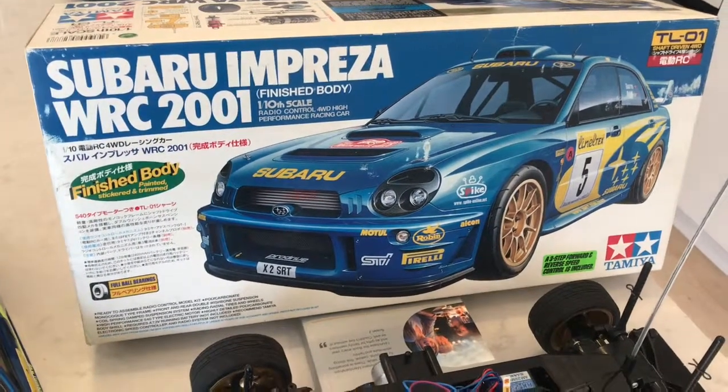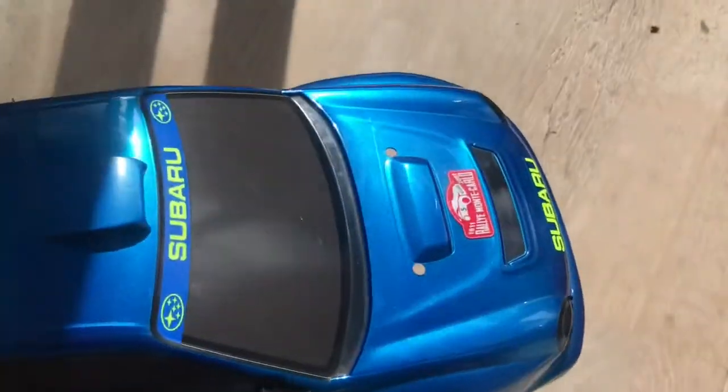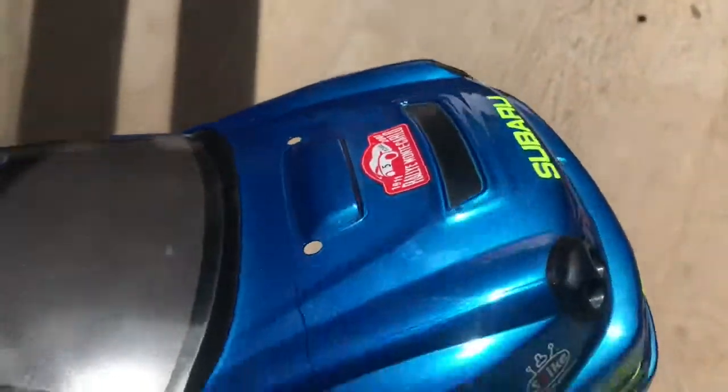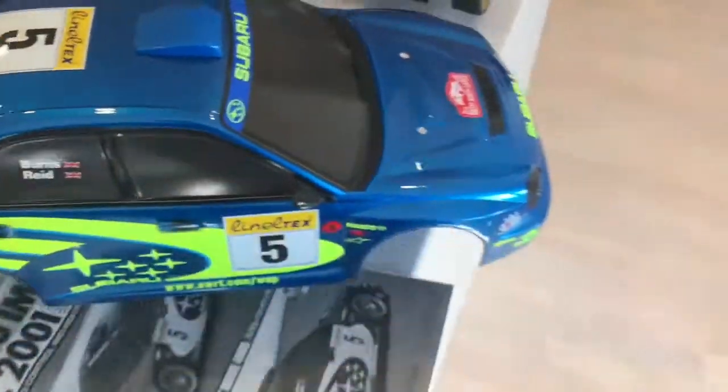I don't know if it's a limited run that was put out. If we look at the body here, we'll come over into a little bit of sunlight — we've been a bit rainy here the last couple of days. The body itself is in immaculate condition; there's not a mark on it, it's perfect. Really happy with that.